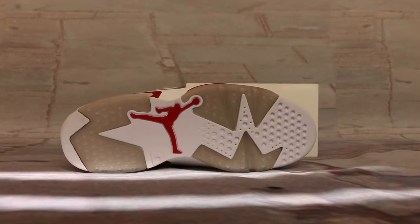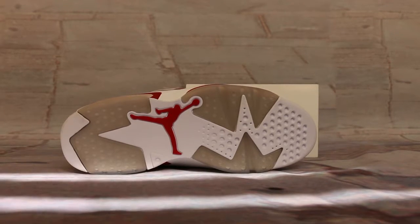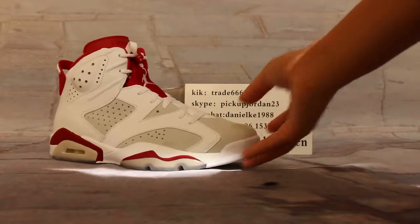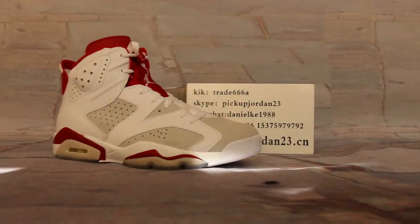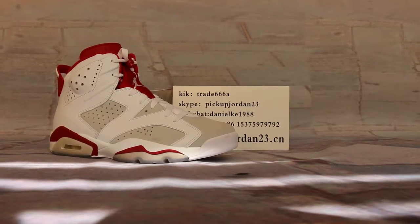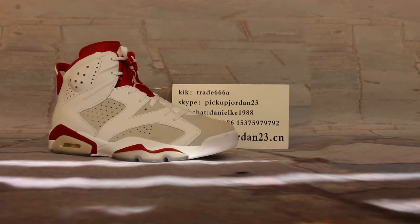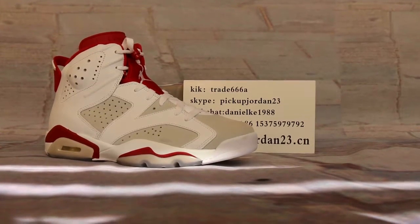Okay everyone, the Air Jordan 6 is available on our website www.pickjordan23.io. If you want to be first, welcome to visit our website www.pickjordan23.io. See you in the next video, bye!